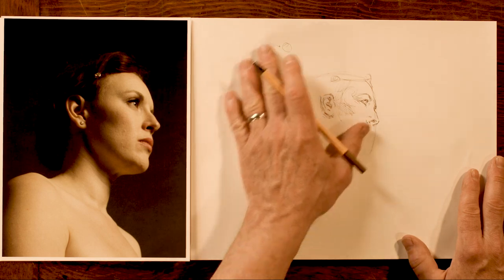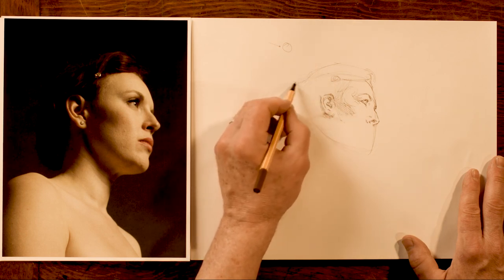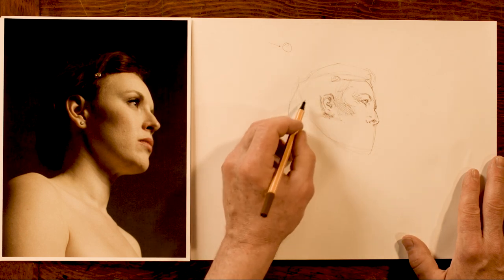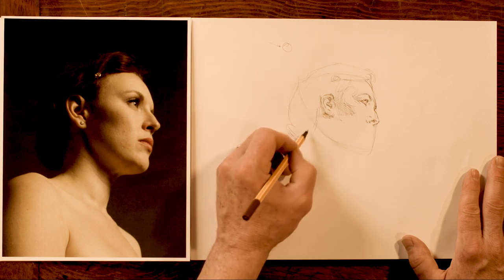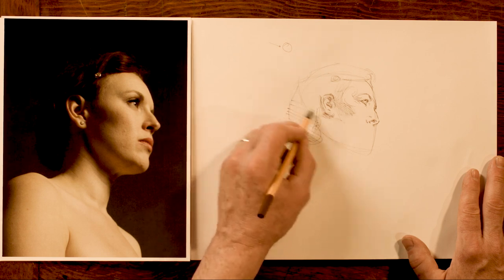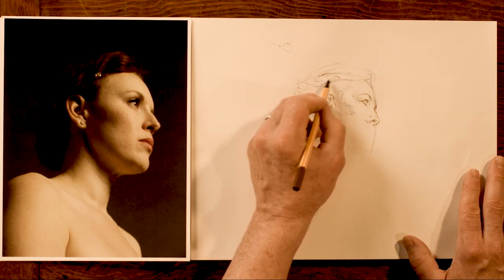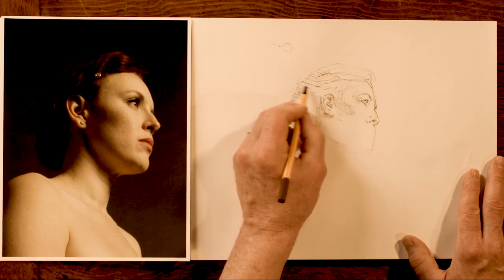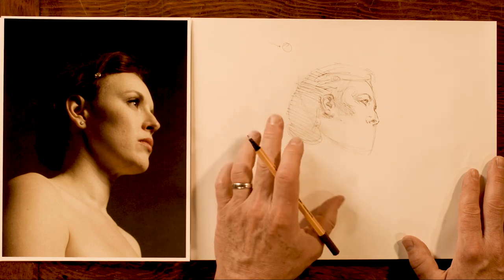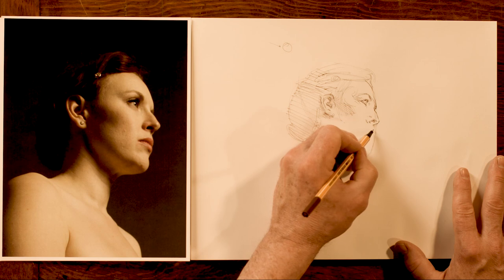I want to try and get to that place as often as I can because I'm going to produce better art and it feels so good. There are five different chemicals — pleasure chemicals, bonding chemicals, community, love, creativity chemicals — five of them that create a cocktail that together puts you in this wonderful creative place called the flow state.